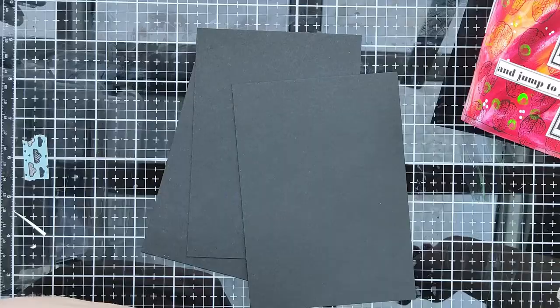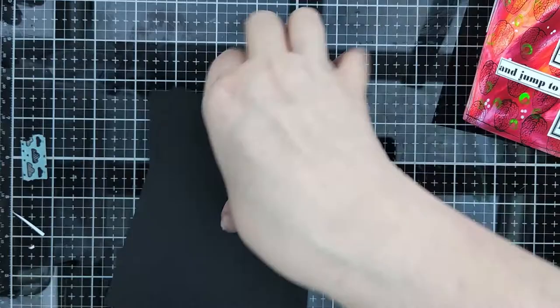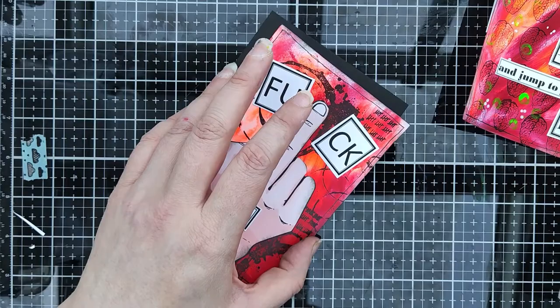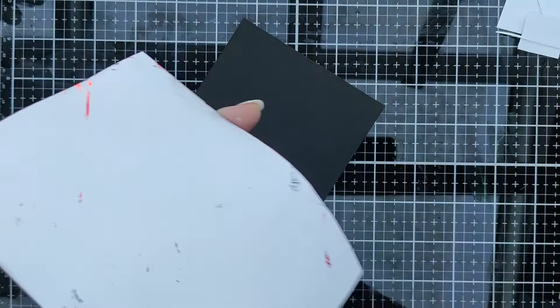I cut black card stock - I use 200 gram - and it's simple, I just glue it to the paper. Nothing exotic.